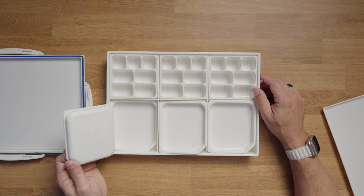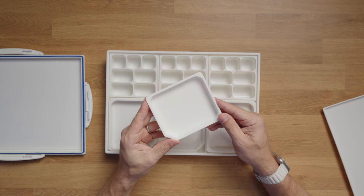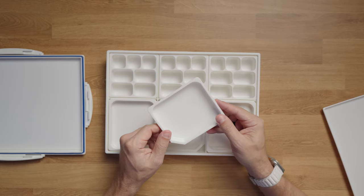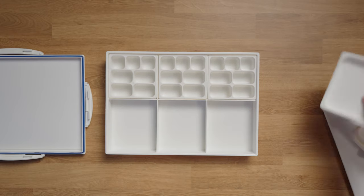You also have these extra trays at the bottom. I use those if I'm mixing a gradient between two colors and need access to that entire gradient at any time — I can just store it in here from one color to the other.